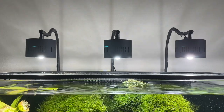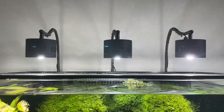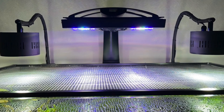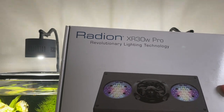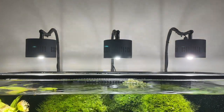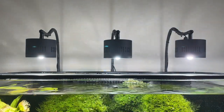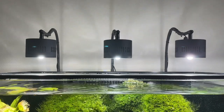When I first changed over and bought these lights, I had the Radeon XR30W Pro, and that's what I had on there. This is about 12,000 lumens, and each one of the ASTA 120 lights — that's this — each one of these is 6,000. So altogether on the 90-gallon tank, I had about 28,000 lumens.